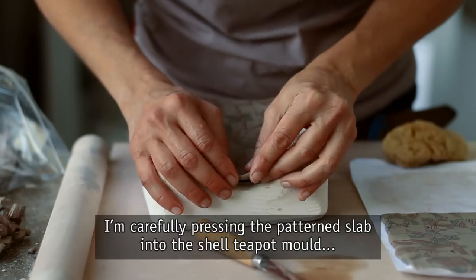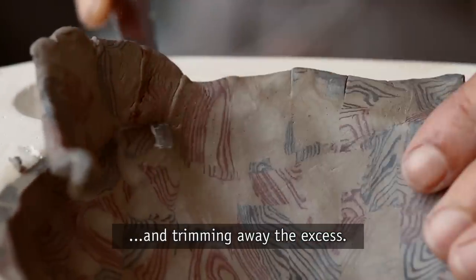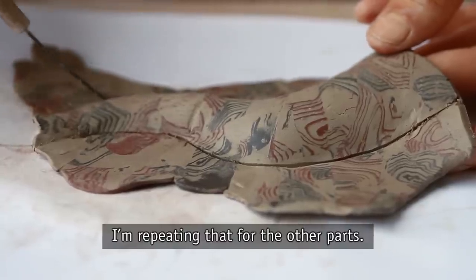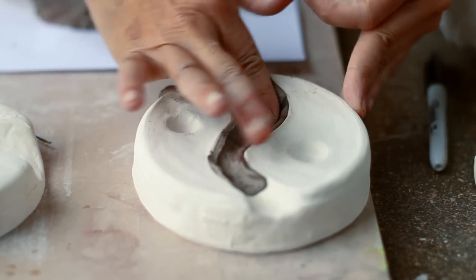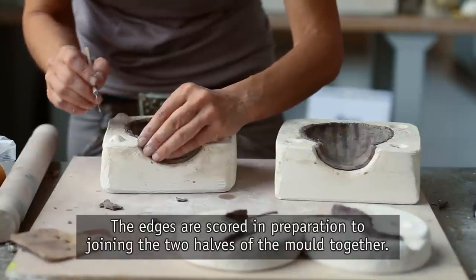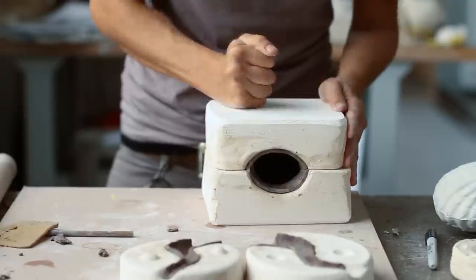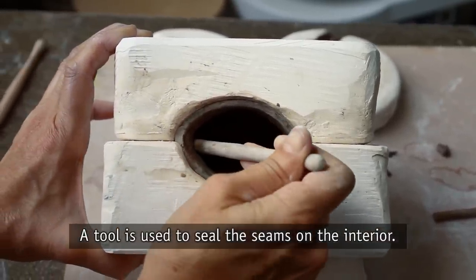I'm carefully pressing the patterned slab into the shell teapot mold and trimming away the excess. I'm repeating that for the other parts. The edges are scored in preparation for joining the two halves of the mold together.